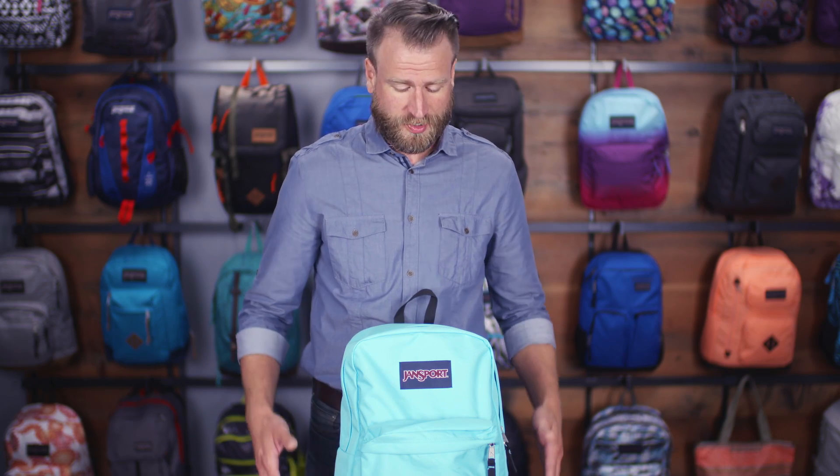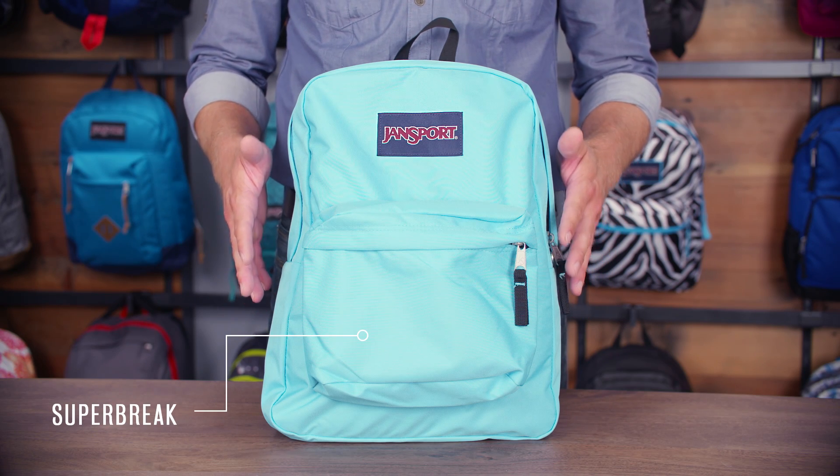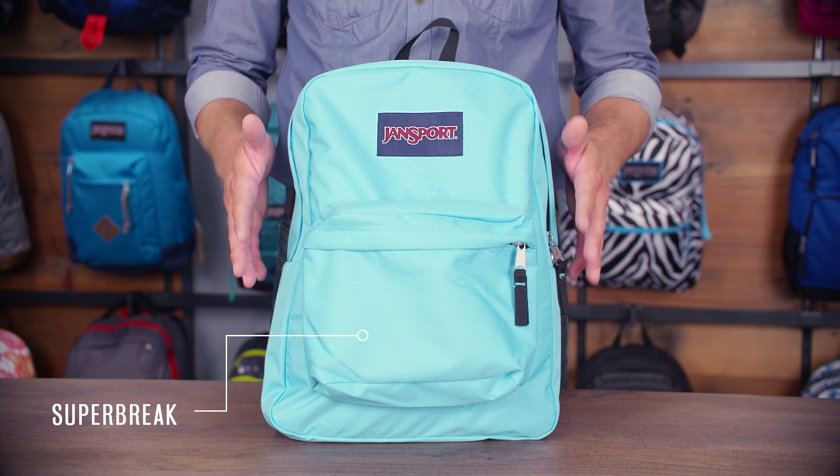So there you have it, the Jansport Superbrake — our iconic pack available in a variety of colors and prints and always guaranteed for life.